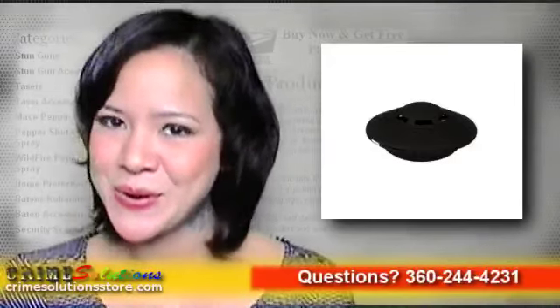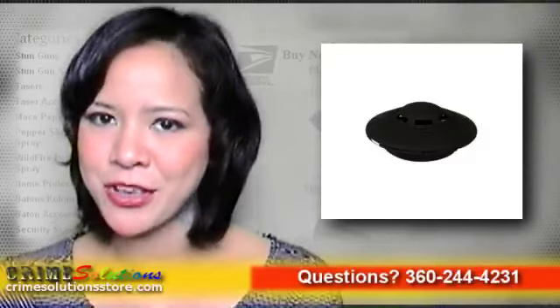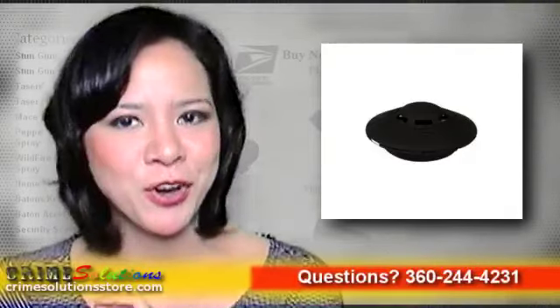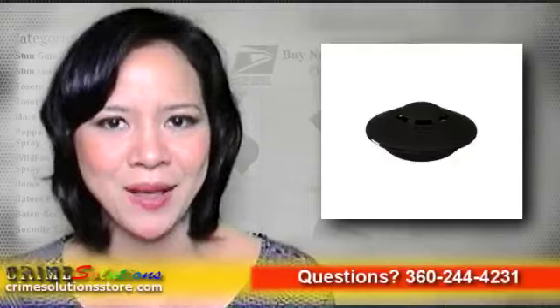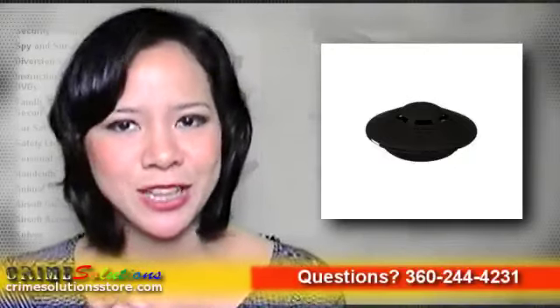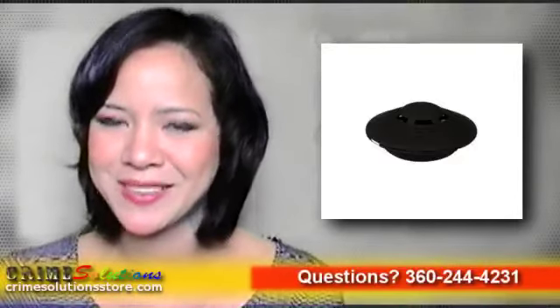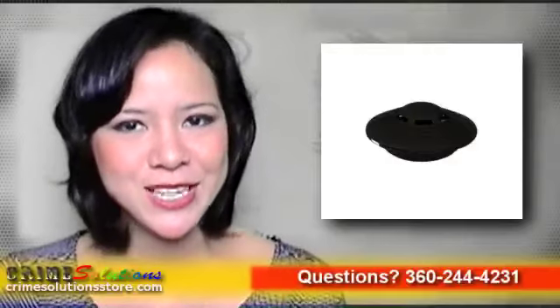Use it as a home burglar alarm. Burglars have a variety of housebreaking methods — not to mention they are quite the experts in lock picking. Let the UFO give you a sense of security, as if you're living in a military base somewhere in the deserts of Nevada. Is that Area 51? Hang it on the doorknob or next to the window.